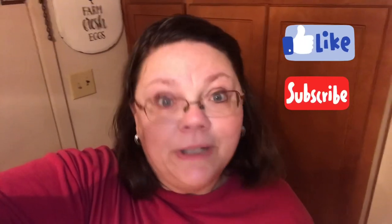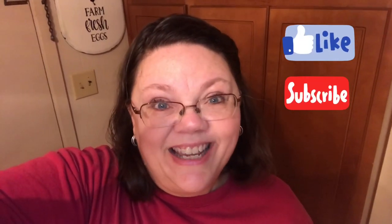I hope you enjoyed this video. If you did, please hit that like button and please subscribe. Until next time.